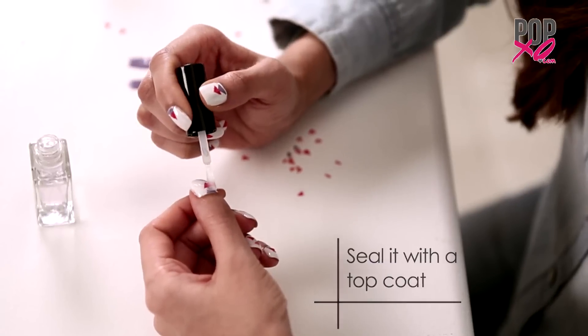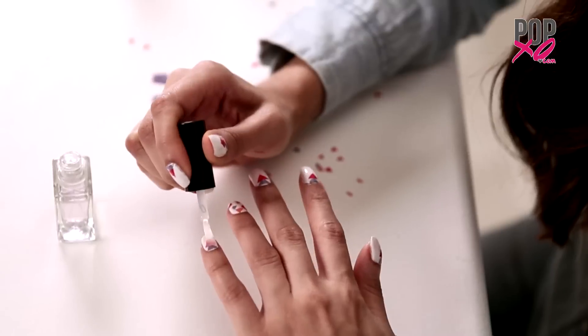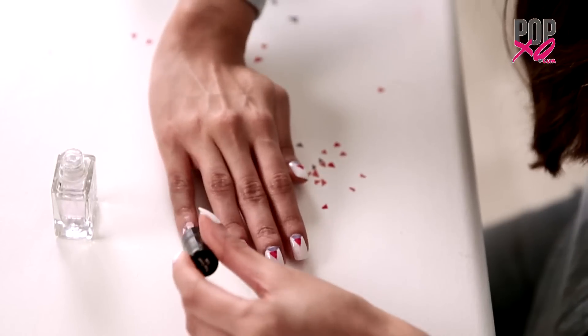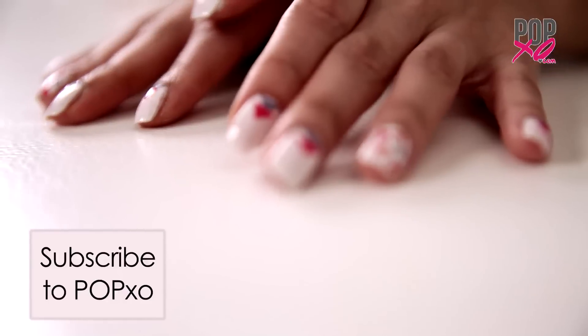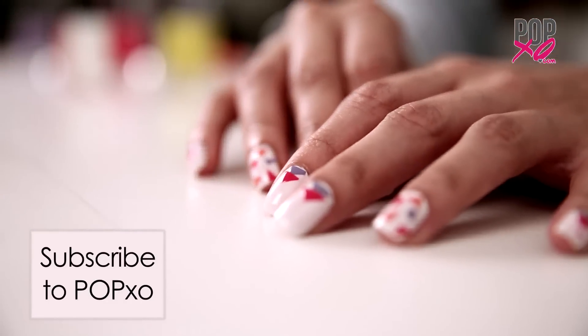And, seal it with the top coat. So guys, these were my confetti applique nails. Do let me know in the comment section below if you like them. And, subscribe to popxo.com.